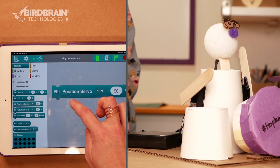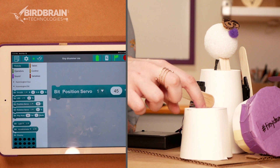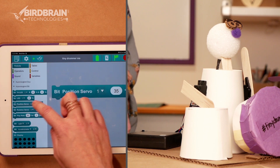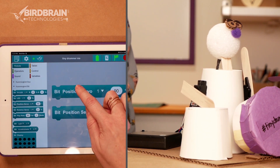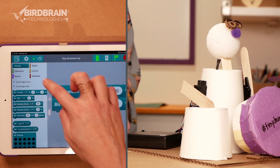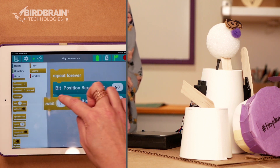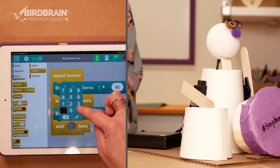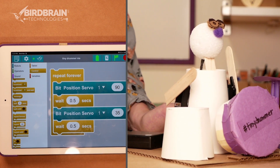So 90 is kind of up and 45 is kind of down. It looks like it needs to go a little further down to hit the cup, so let's go to 35 — yeah, that looks like it's pushing it there. I'm going to make a note that 90 degrees is up and 35 is down. So now I'm going to put this in a repeat forever, just like before, waiting half a second in between.